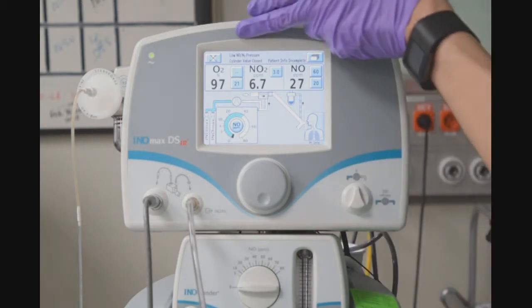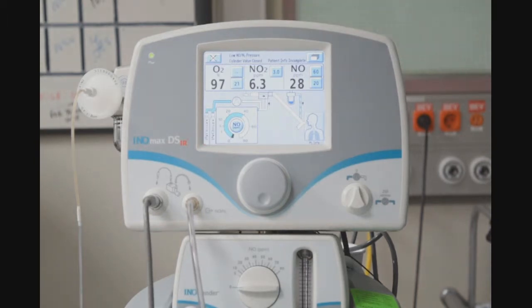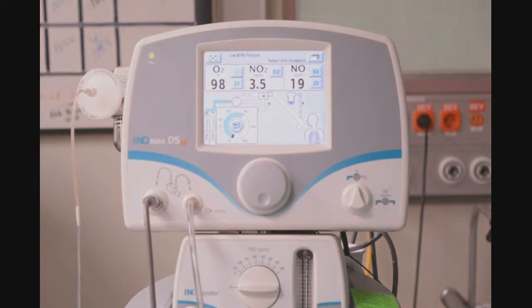At this point you can see that we achieved that alarm: low NO and N2 pressure. Next, I will open the cylinder valve and I will turn the INLMAX dose to zero.